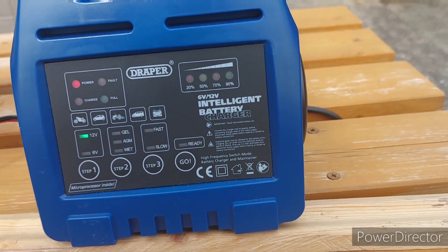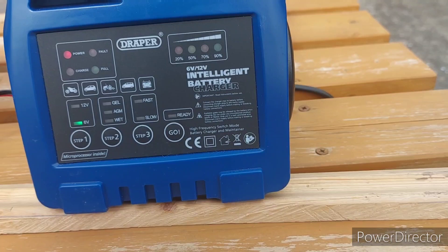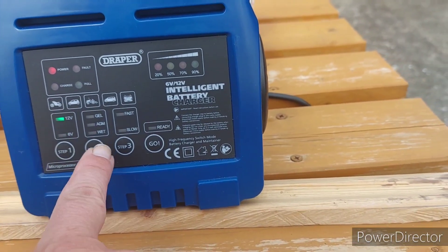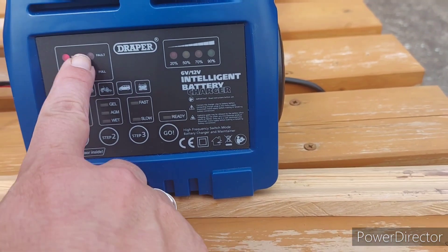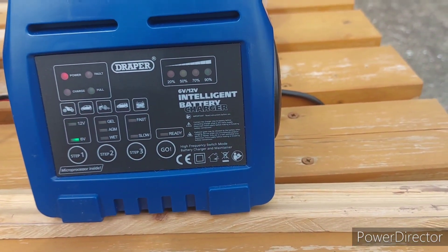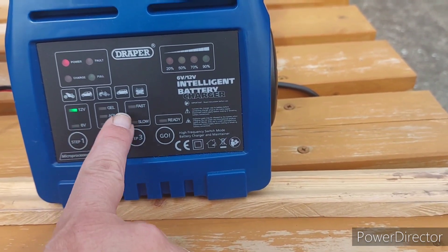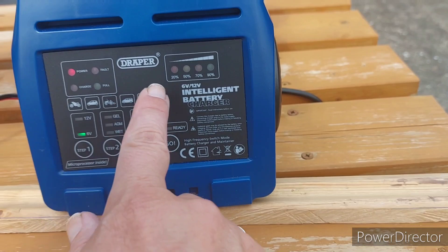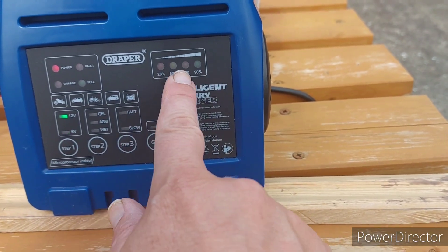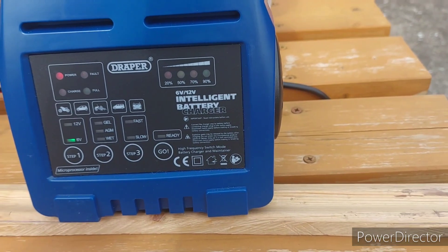It's a Draper intelligent battery charger. When I select 12 volts — wet, fast or slow — and hit go, it won't do a thing. However, when we select 6 volts — wet, fast or slow — power and charge come on, we get our lights flickering, and it tries to charge it as a 6-volt battery.